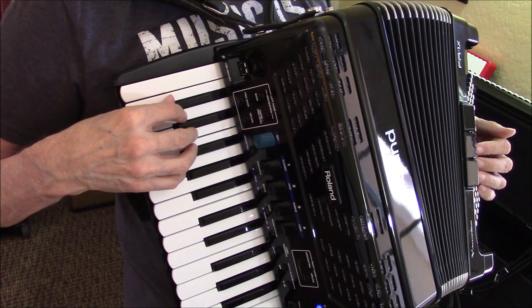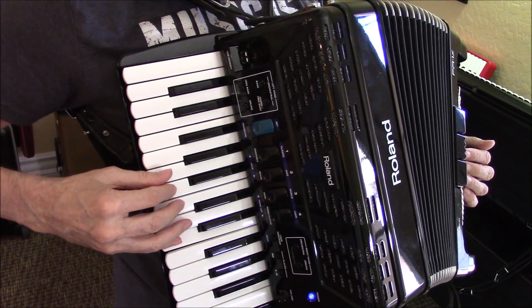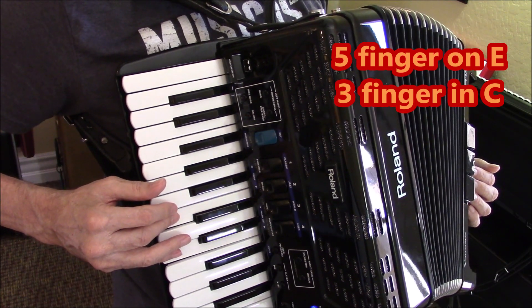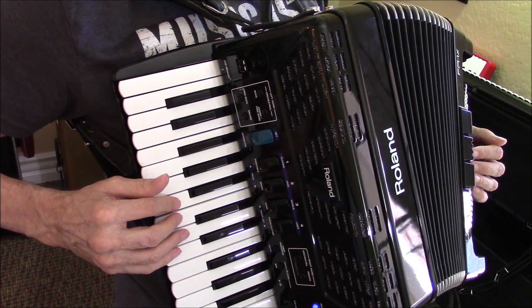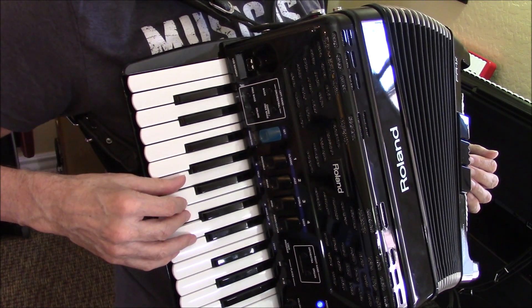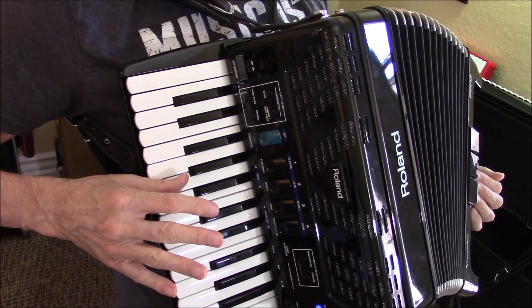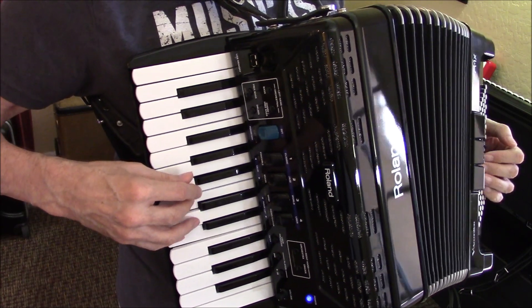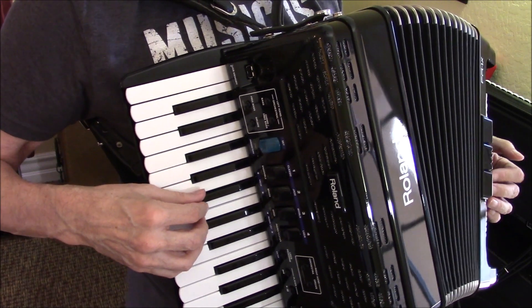And then it goes to the section where you've got double notes, so you're going to put your little finger on E. And you notice how your hand just lies flat on these keys, and use your third finger to play the C. And then your fourth and second finger are right ready to play the next notes, and your third finger and your thumb are ready to play the next notes. And then your thumb to play the A note. Let me play that with the accompaniment.